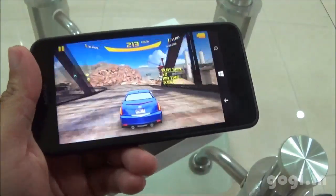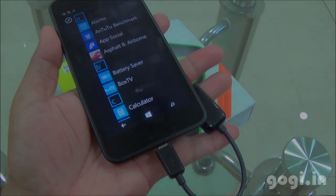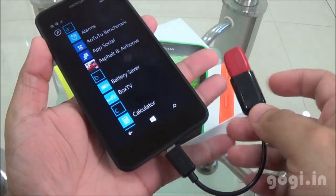I played the Asphalt 8 game for around 13 minutes and the battery dropped by 6%. I have connected a pen drive using an OTG cable and there seems to be no activity — OTG is not supported.